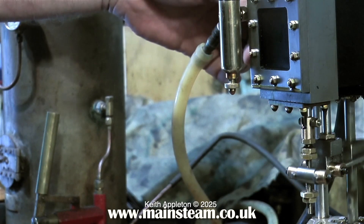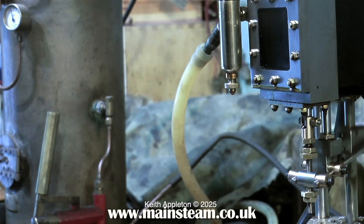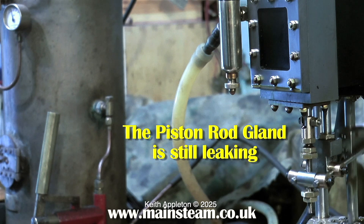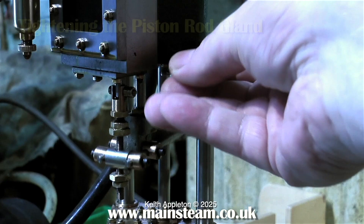The knocking sound that you can hear is not the piston hitting the top and bottom of the water cylinder. These type of pumps have what's called a shuttle piston, and that's what you can hear travelling end to end in its own little cylinder in the steam chest.